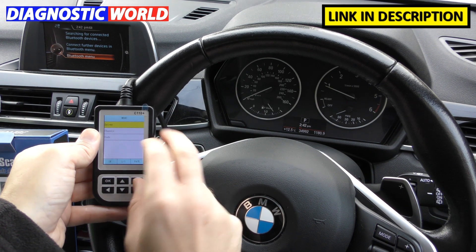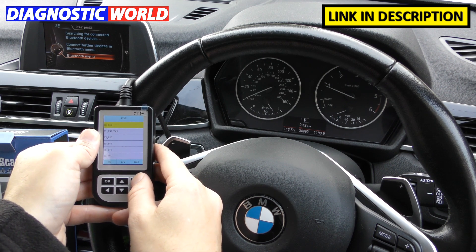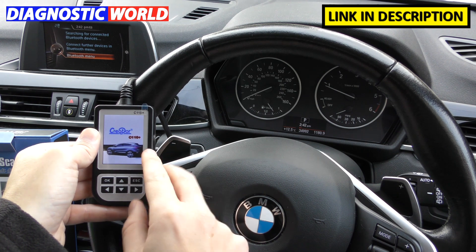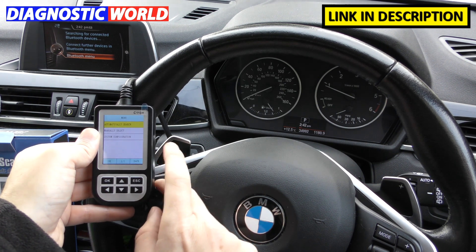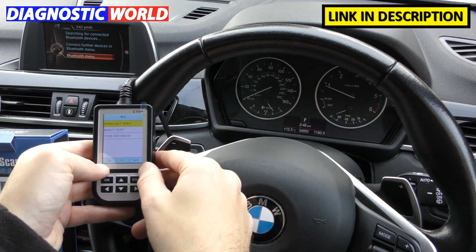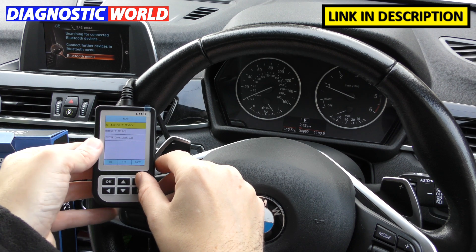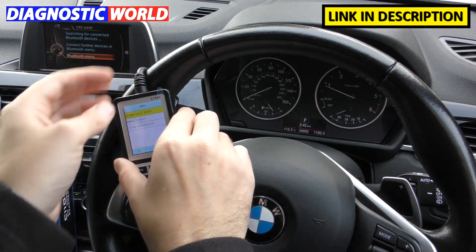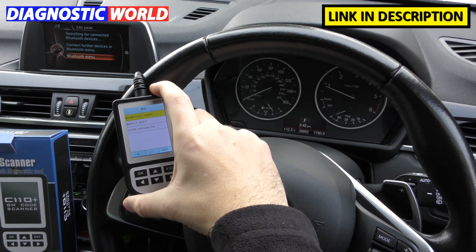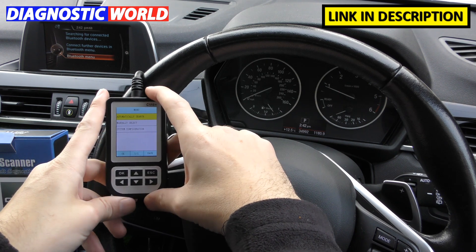Is it a touch screen? No — you use the buttons to navigate through the menu. Updates are free for life with this tool, providing it's a genuine tool, so make sure you buy through the link in the description. To update, you just need to download some software — the manual inside the box explains how to do it.